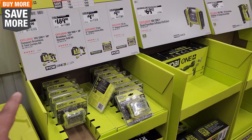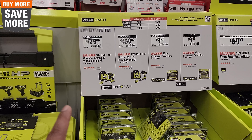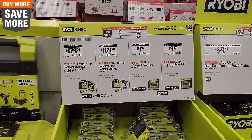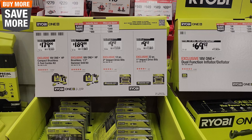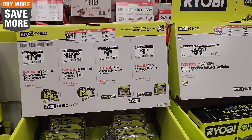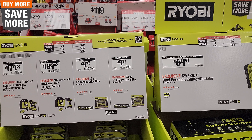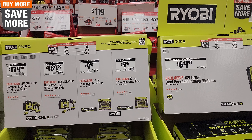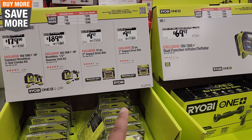More Ryobi here on sale. $179 for the compact brushless two-tool combo set. $189 for the brushless half-inch hammer drill kit. $9.97 for that 12-piece two-inch impact driver bit set. Buy more, save more deals from Ryobi: buy $129 save $30, buy $249 save $70, buy $299 save $100. $9.97 for the 22-piece impact driver set right there.